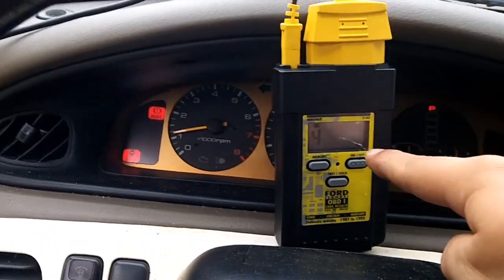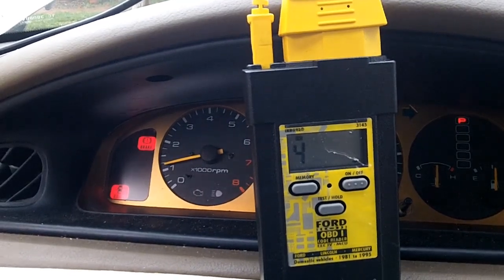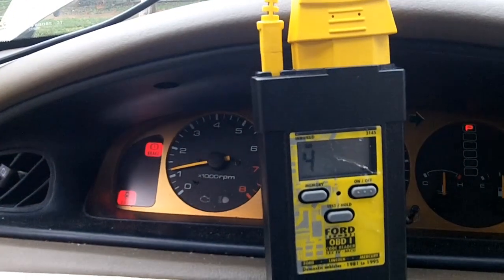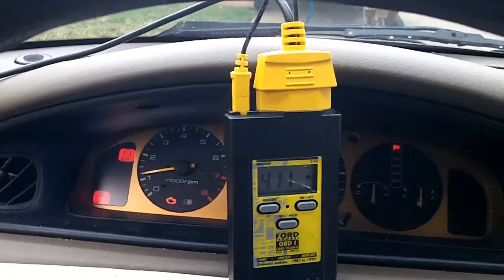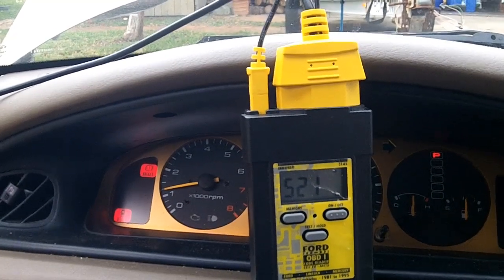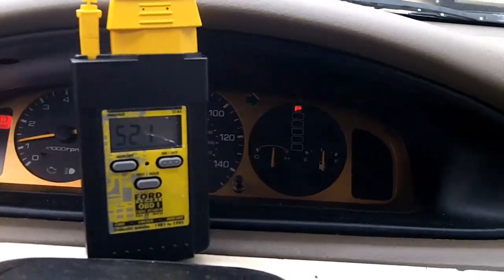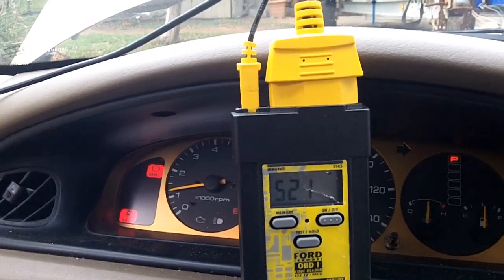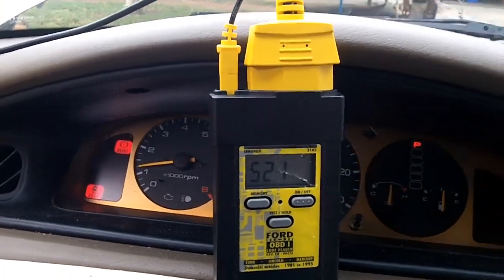I wanted to show that on this code scanner, it will beep at the same time your check engine light comes on. There's a check engine light down there and a little box blinking at the same time. Hopefully this should be 111 — but we got 411. Now, even if you get codes during the key on engine running test, you can still do a cylinder balance test. We'll skip these codes and it should repeat — 411 and then 521 again. And that is for the key on engine running test.